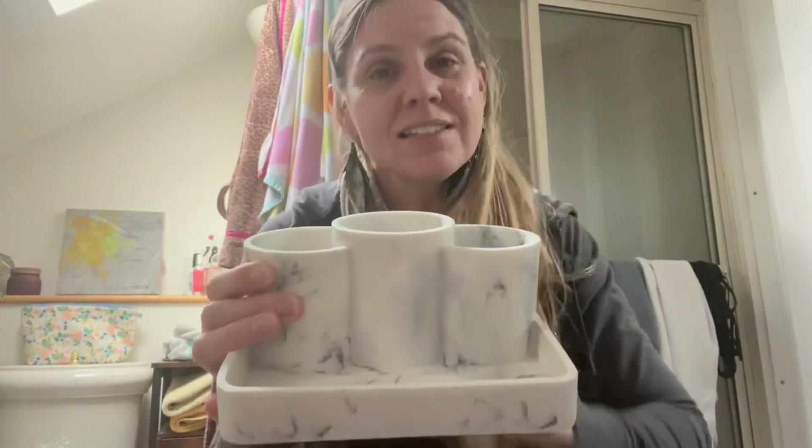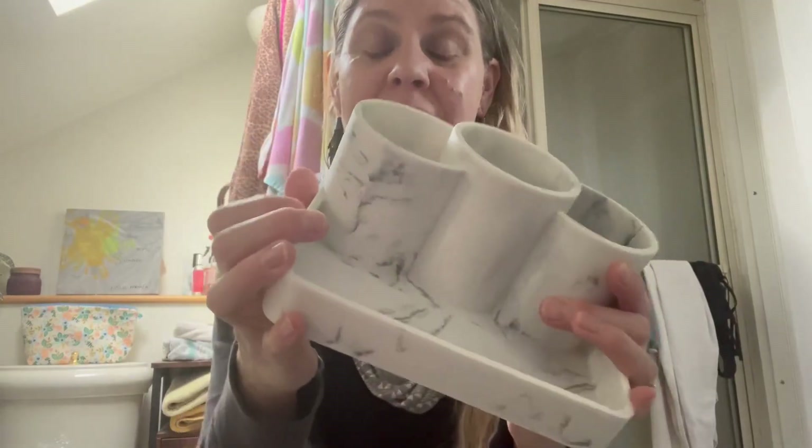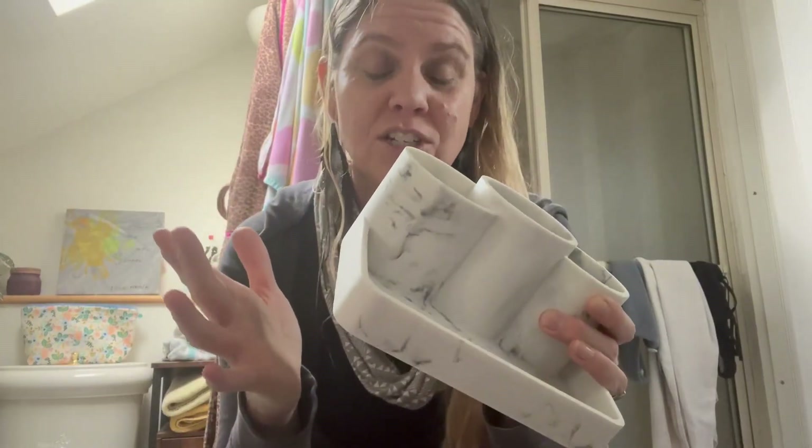It is resin, so it's not metal. It's not going to rust. It's going to be really easy to keep clean. And because it's also not glass, it is shatterproof, which is another really cool feature.